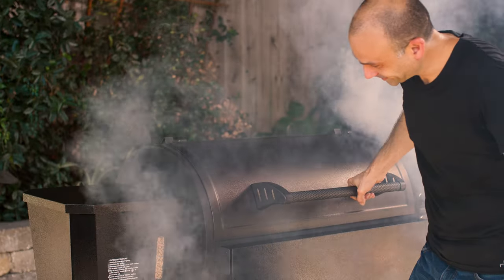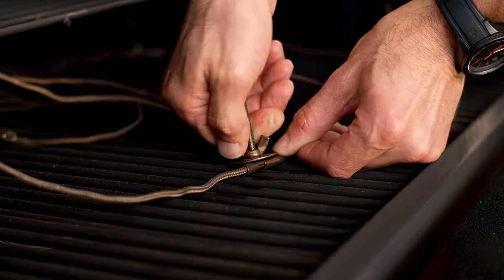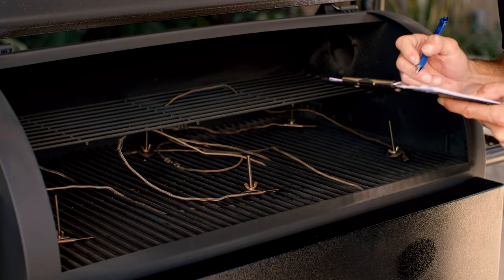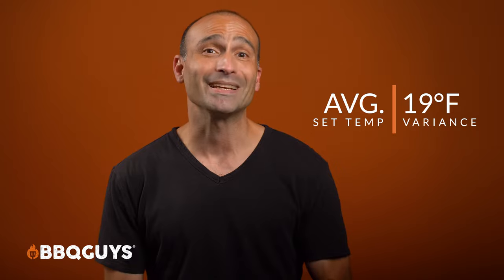So the grill produces great smoky flavors. But how evenly does it grill while doing so? Our thermocouple test showed that while testing the grill set in smoke mode, or 180 degrees Fahrenheit, at 30 minutes the grill's average temperature on the cooking grids was 174 degrees Fahrenheit — only six degrees off of the actual set temperature. Pretty impressive. During the same low temperature test, the thermocouple with the temperature furthest from the grill's average was only 19 degrees lower. That is great for an entry-level pellet grill.